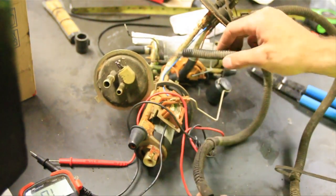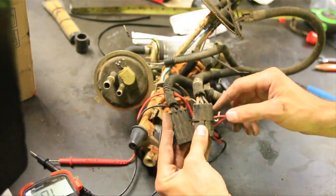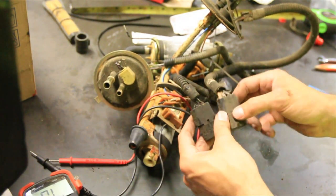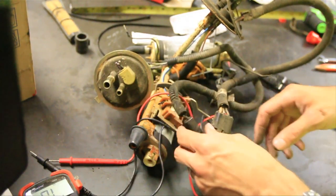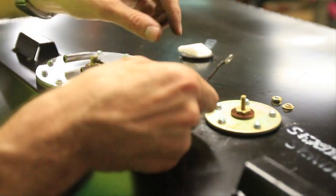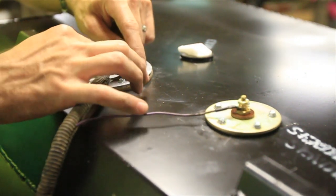Well now I'm even more confused because I cut off those wires. But after looking at another fuel pump I have laying around — this one's got orange, gray, and black, and the orange is the pump wire — on this one on the zombie Jeep it looks like the black is the pump wire. The wires are a lot smaller gauge than on the other pump, but I'll stick it in there and see if it works. I'm going to assume the black is the pump wire, put that on the fuel pump, and I know the purple is the sending unit wire. That just leaves the ground wire.